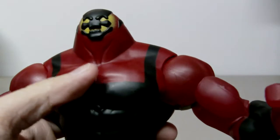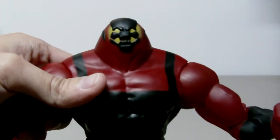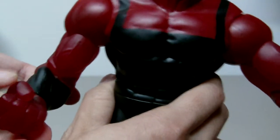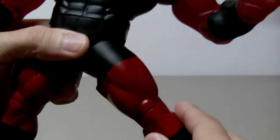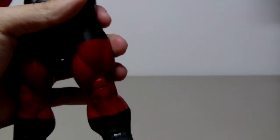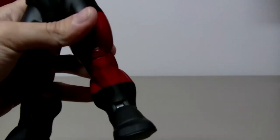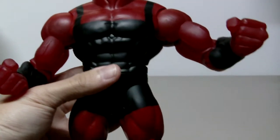This figure is very articulate but he doesn't have any neck or head joint. Still, he has decent articulation: a ball joint on the shoulder, a swivel bicep, a single hinge elbow, a swivel wrist, a hinge torso, swivel waist, and a swivel and hinge hip that can move forward and back and in and out. He doesn't have a swivel thigh like the usual standard DC Universe Classic articulation, but it doesn't really bother me. He also has a hinge knee and a hinge ankle. I think he has good articulation for a big figure.